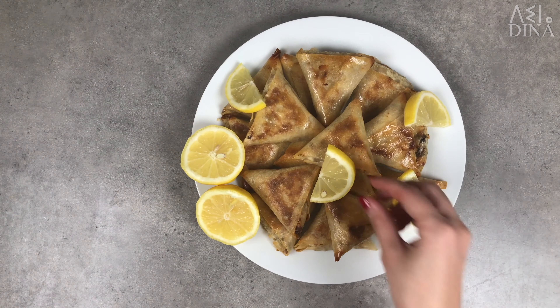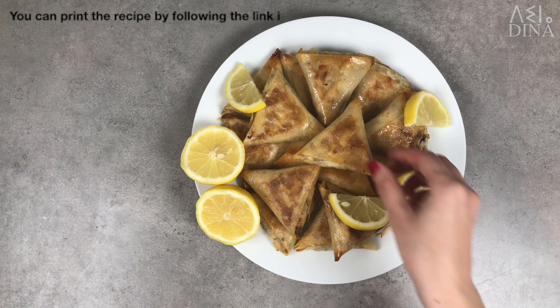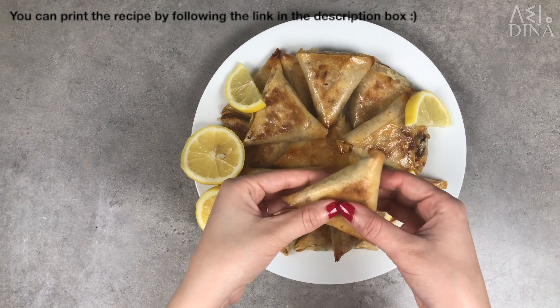Hi there, this is Dina. For today, a cooking video and we will prepare ground chicken and mushroom bollocks.